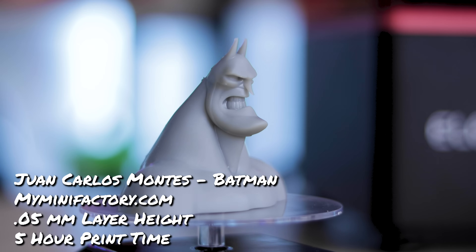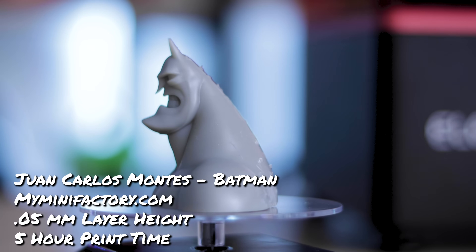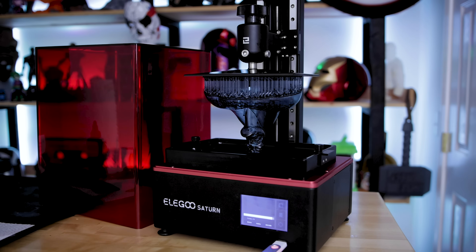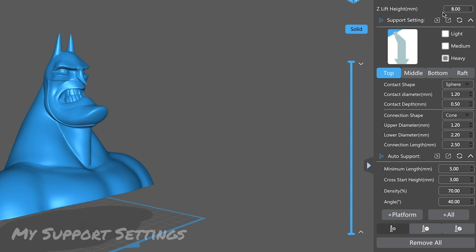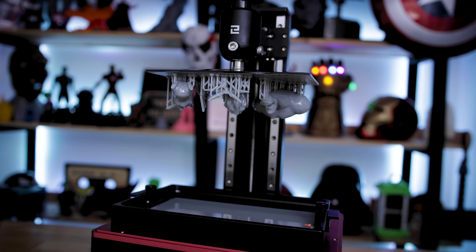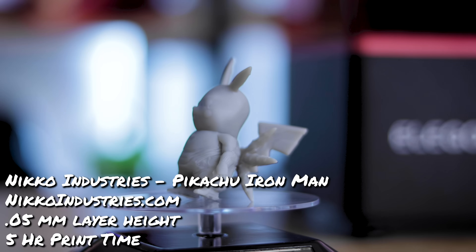I also printed a great Batman file — a really stylized, characterized version created by Juan Carlos, available free on MyMiniFactory. I'll have links to all the files shown in this video, along with my ChituBox settings for the Elegoo Saturn. I tweaked the profiles using my standard Elegoo Mars Siraya Tech Fast resin settings, which lets me print slightly faster than the default profile. All the prints on that one build plate took about 4 hours and 50 minutes, versus roughly 5.5 hours with the default slicer profile.